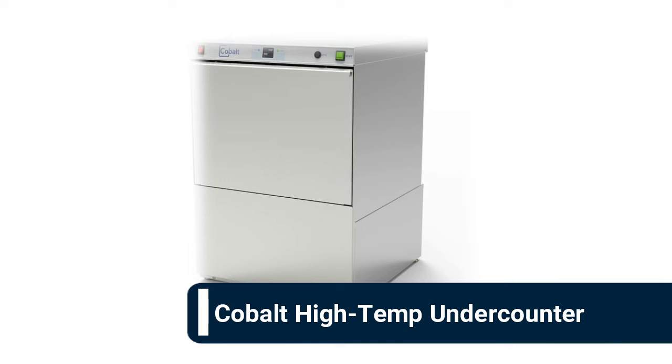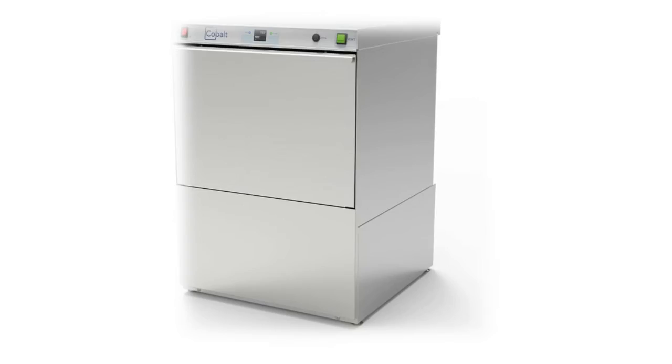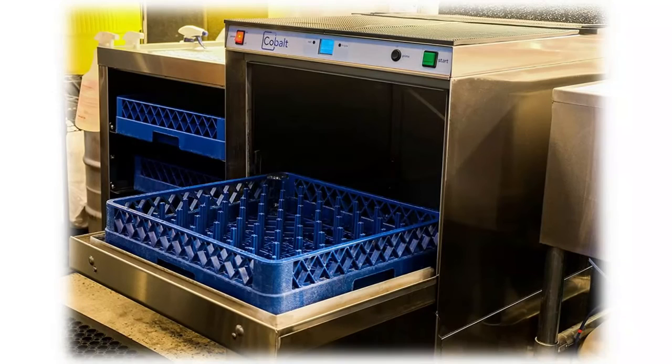Number 4: Cobalt high-temp under-counter commercial dishwasher. The Cobalt 2700HT is a high-temp sanitizing ware washing machine designed for commercial applications. Its built-in booster heater uses TempShield logic to ensure glasses and dishes are properly sanitized each cycle. Features easy-to-operate design with auto fill and drain, built-in detergent and rinse aid pumps, and an easy-to-read LCD display giving real-time temperatures and cycle status. Operates at 208 to 230 volts, single phase, requiring a 30-amp breaker.